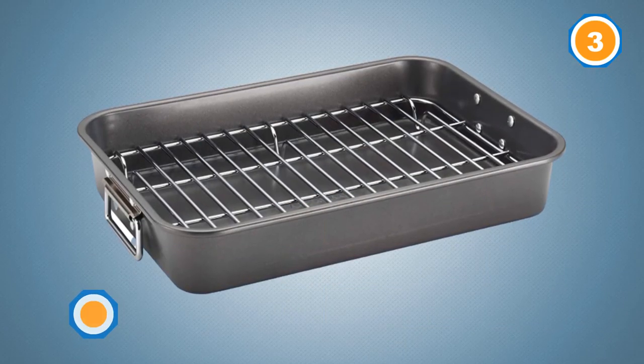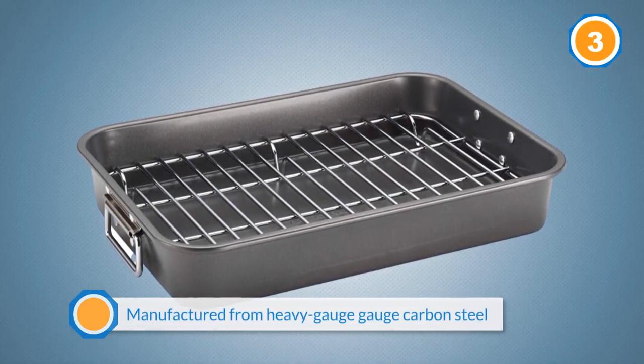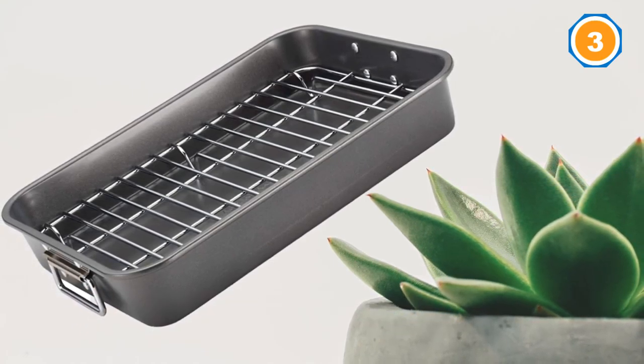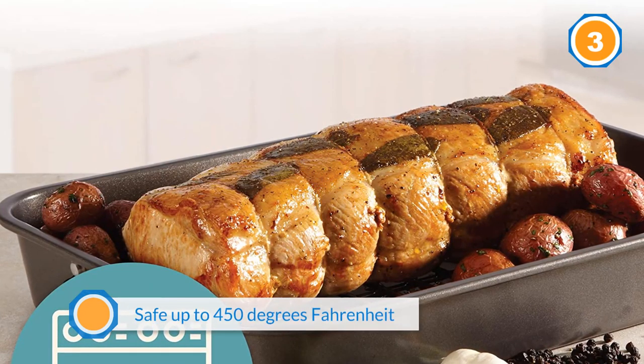Both roaster and rack are manufactured from heavy-gauge carbon steel, making them sturdy, durable, and warp resistant. Oven safe up to 450 degrees Fahrenheit, you can roast, bake, and grill with this kitchenware. The grill is elevated when broiling to make for less oil in your food.